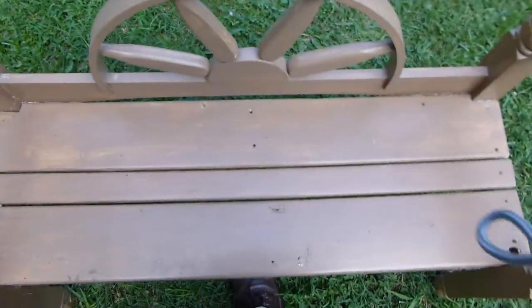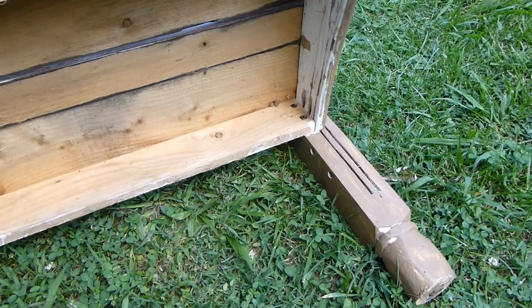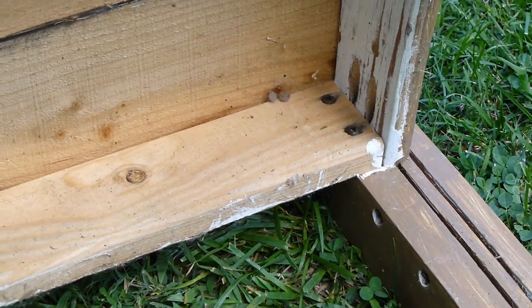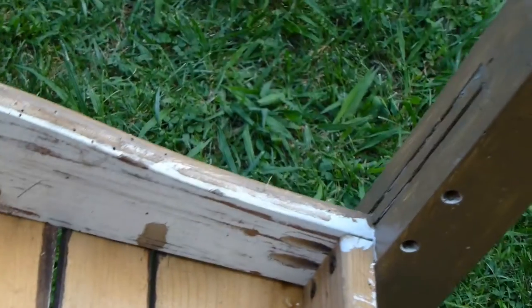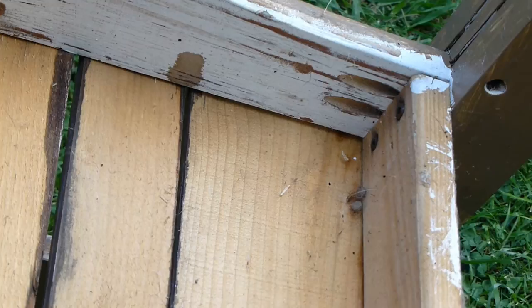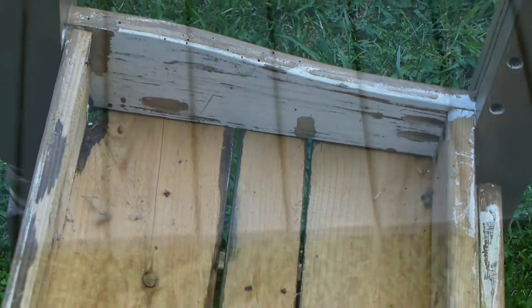Let me turn it over. If you can see here, I screwed the stiles in here. This is underneath. I've got pocket screws holding it right there, and then just screws screwed into the sides, both sides. And this is basically it on here.